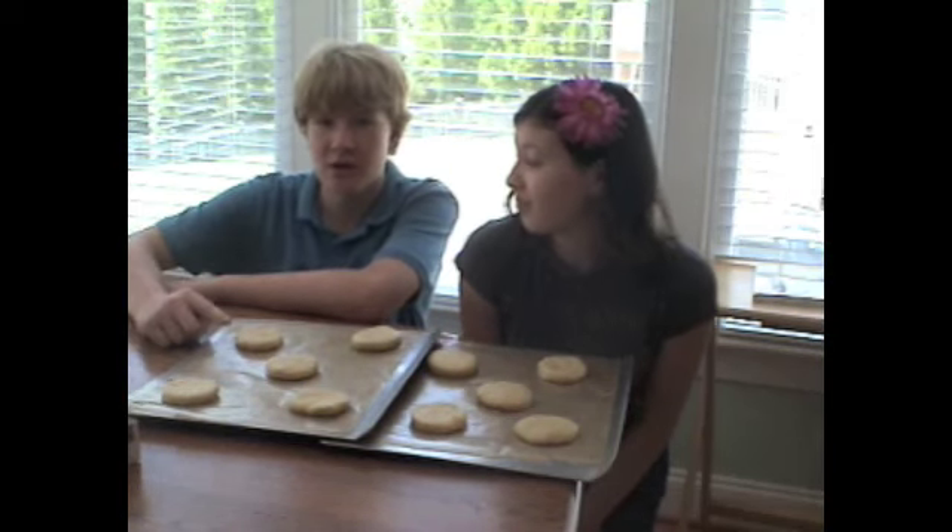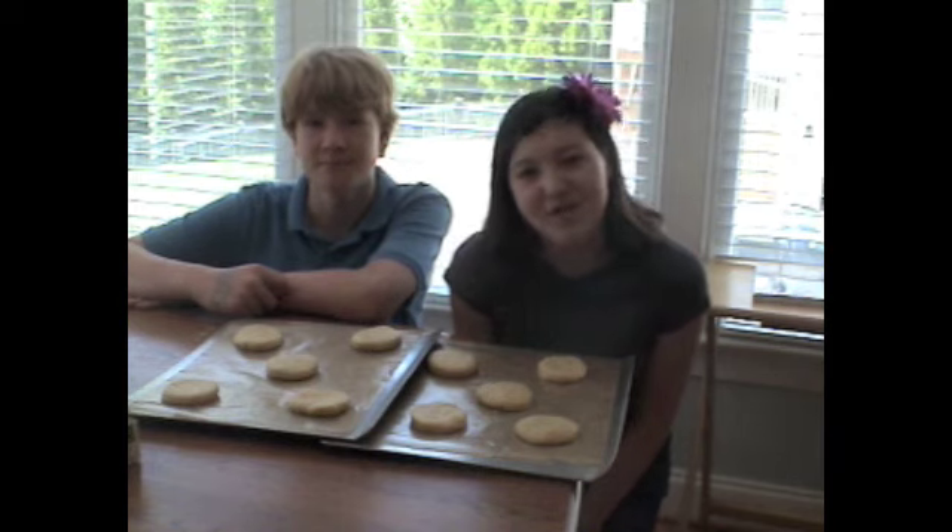Carefully put the dough rounds on the cookie sheet and bake until the tops are golden brown, about 18 to 20 minutes.